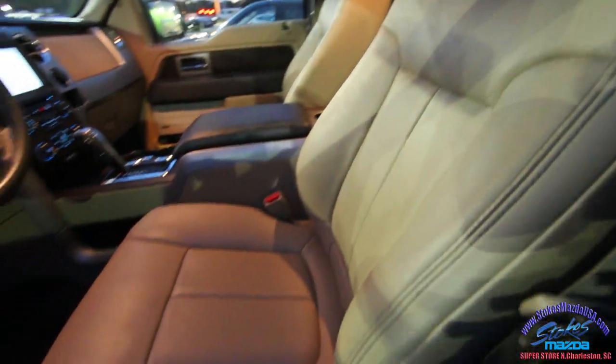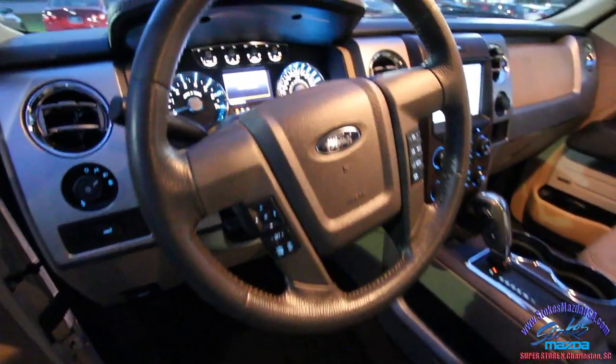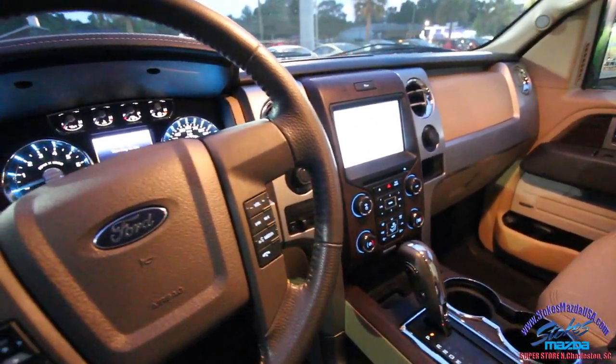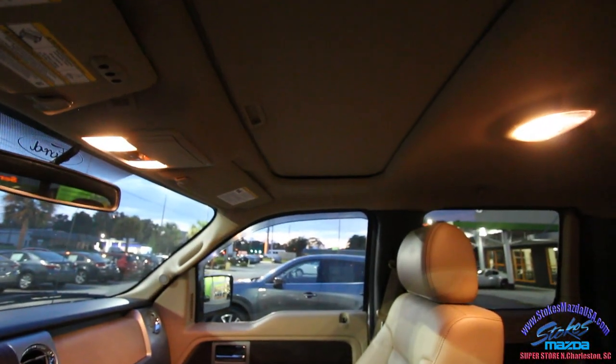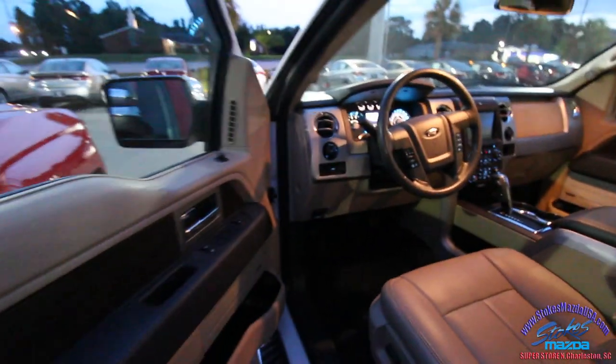That looks like a comfortable seat to drive in going down the road. You've got all your power options, power lumbar, and then these massive screens. Any given night of the week hopping in here, you're going to feel like you're driving something really sporty — and that's the F-150. It even has the sunroof up top and sunglass holders, with plenty of room in the back.